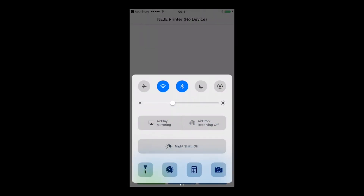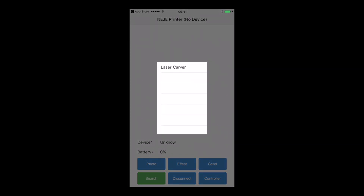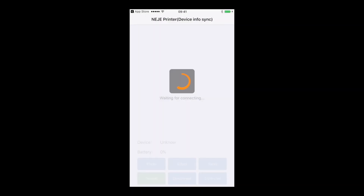You have to be sure that the Bluetooth is activated so it can connect with the machine. Now you can click search and you will have the laser cover that appears. You click on it and it's going to connect with the machine.